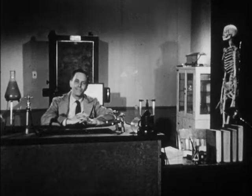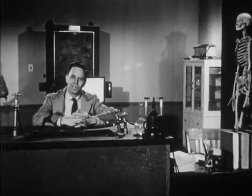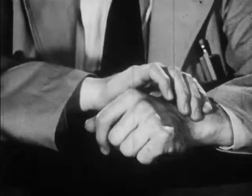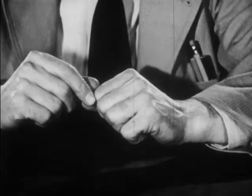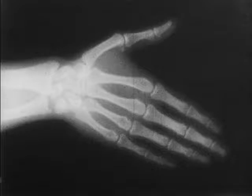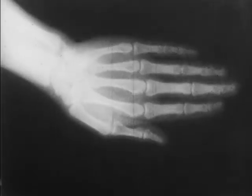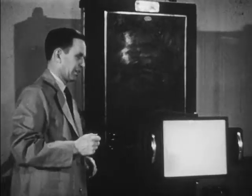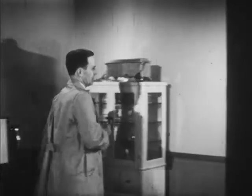Many of the things the human body can do would not be possible except for the basic framework of the body — the skeleton. We all have a skeleton. You can feel portions of it where they come close to the undersurface of the skin, at the wrists, the knuckles. The fluoroscope will give us a clearer picture. Now I'll turn out the light and you watch my right hand. Now let's look at the human skeleton. Here it is.